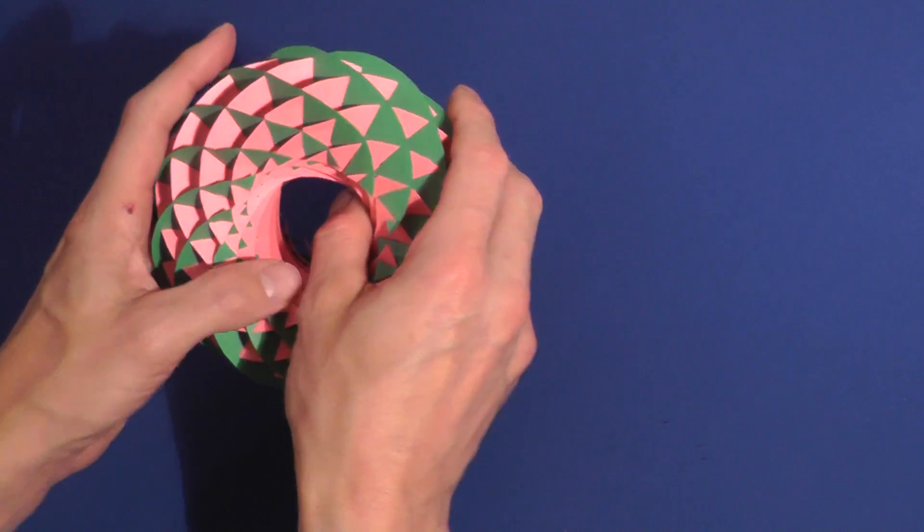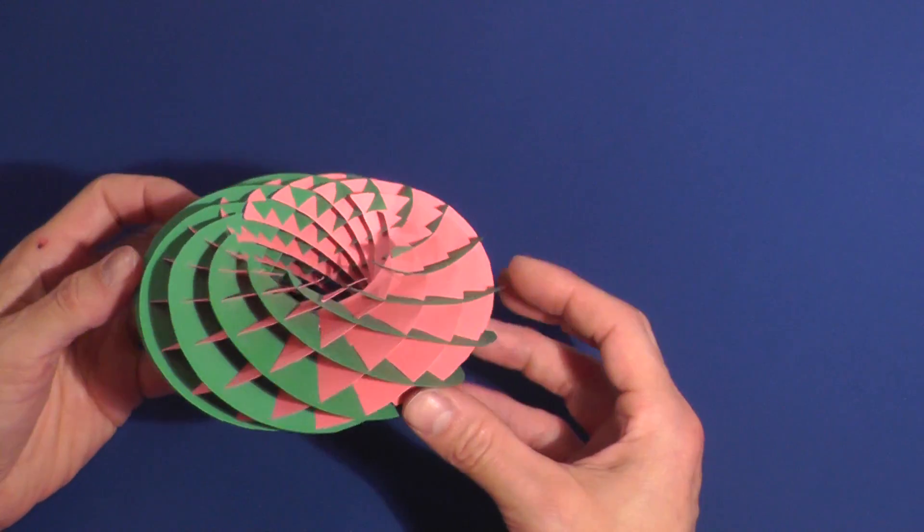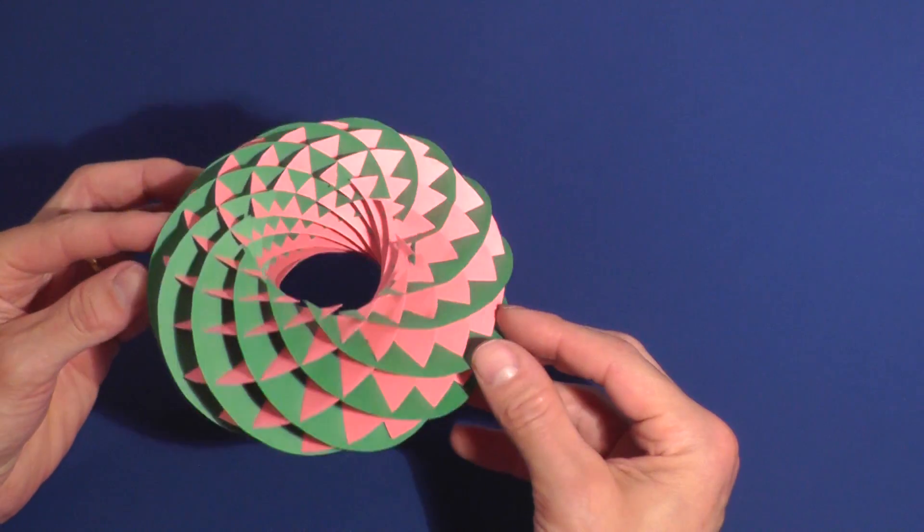The completed model is worth the effort. For patterns to this model and others, visit CutOutFoldUp.com.